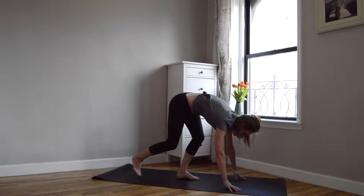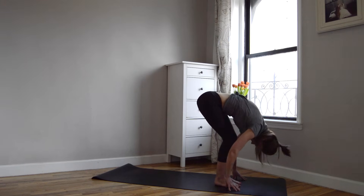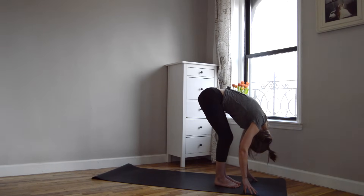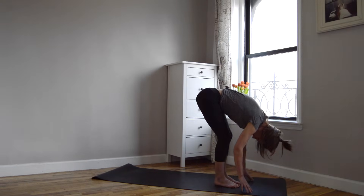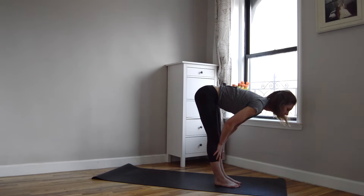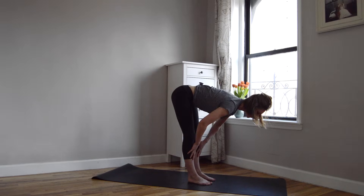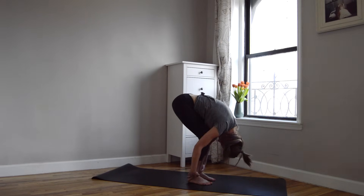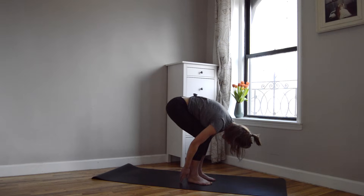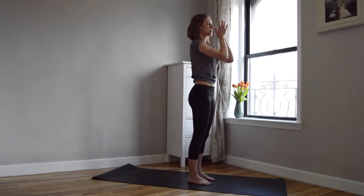Look to your hands, step your feet up to meet them, and then with those knees definitely bent, hang here in a forward fold. Maybe you sway side to side a little bit, warming up those hips. Let your head and neck just relax here. With an inhale, draw your hands to your shins, draw your shoulders back, lift your heart up, lengthen your spine so that it's halfway lifted, and then exhale, fold forward. We're going to do this two more times — inhale, lift halfway up; exhale, fold forward; inhale, lift halfway up; exhale, fold forward. Root your feet down, rise all the way up to standing. Draw your arms up overhead, exhale, hands to your heart.